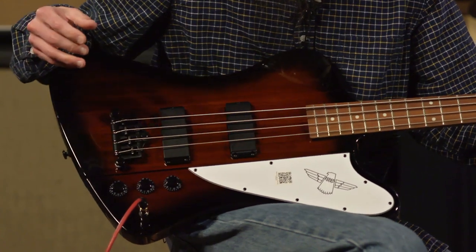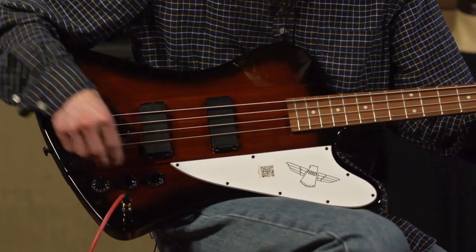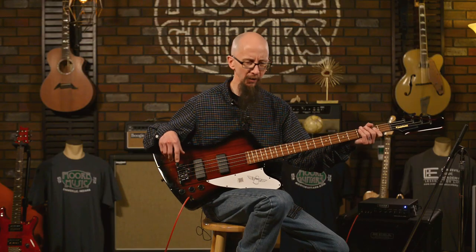Now this is where this bass really shines. This treble pickup — I absolutely love it.